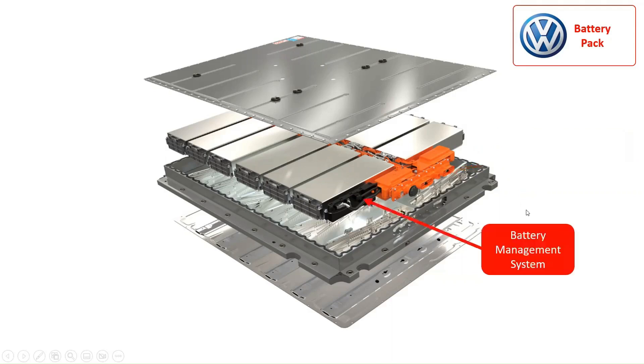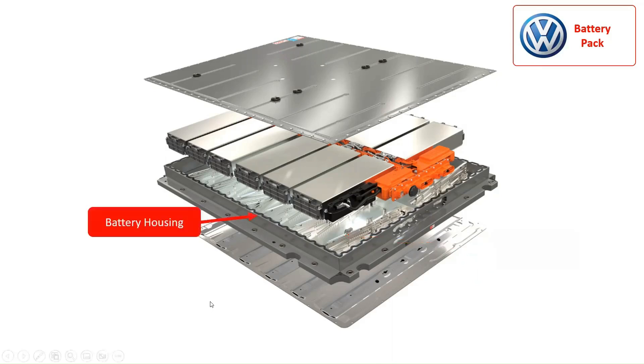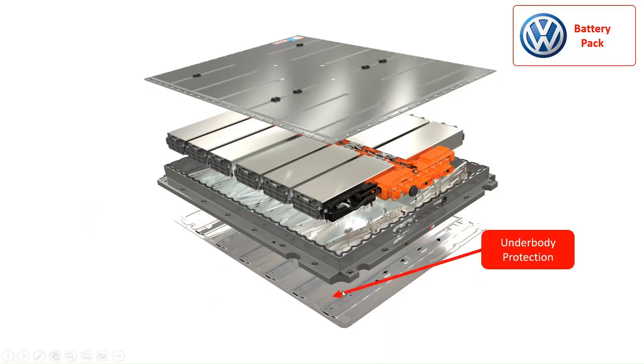The battery management system (BMS) monitors the voltage, current, and temperature of the battery pack while continually optimizing battery performance. The battery pack of the Volkswagen ID.3 consists of a base plate with a cooling system, battery housing at the lower section of the battery pack, and underbody protection.